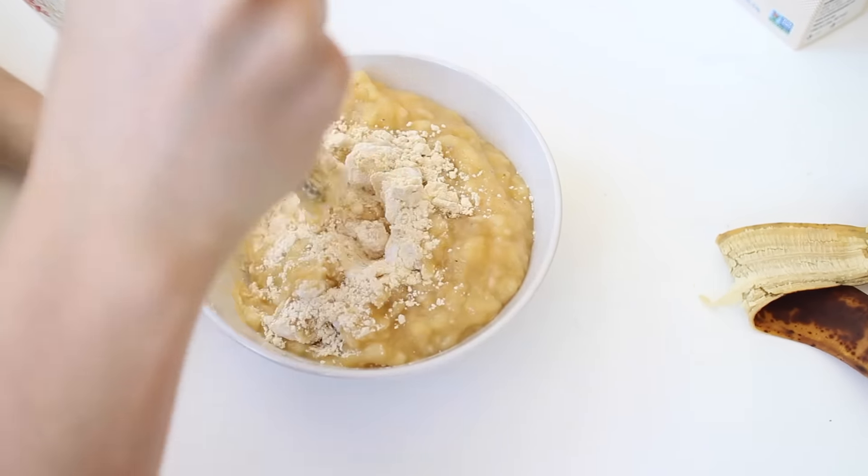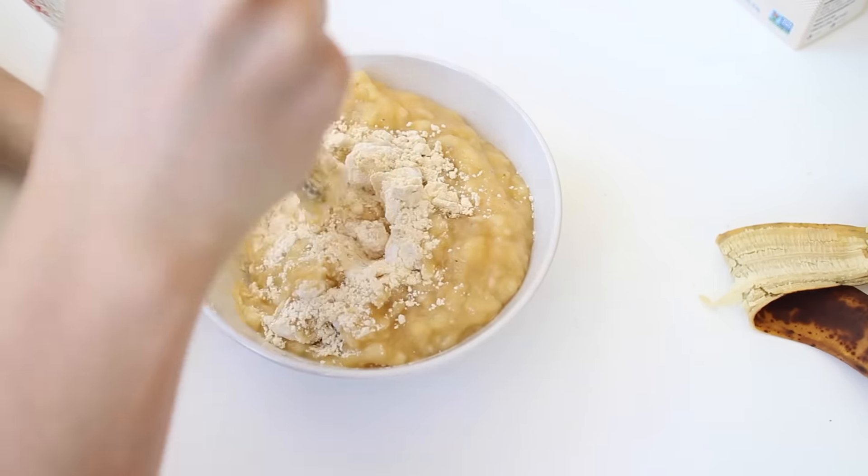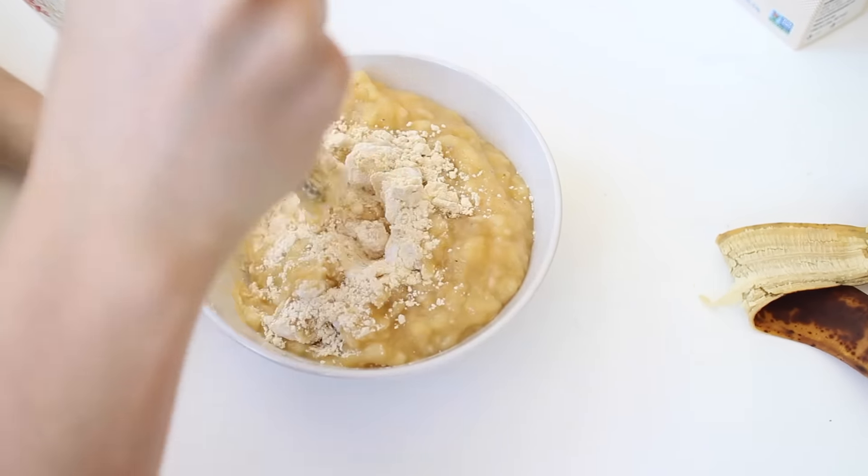Then mash up all three of your bananas and add in your tablespoon of applesauce. Combine the wet and dry ingredients and then pour them into a bread loaf pan.